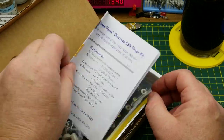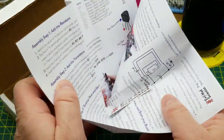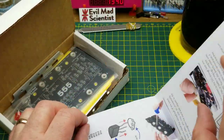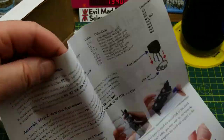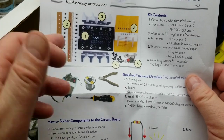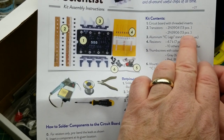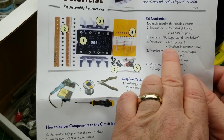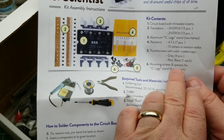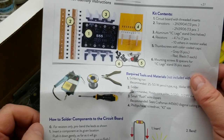In the package we have a sticker and a basic set of instructions on how to construct it and the inventory. It has 26 transistors, 17 resistors, and some mechanical parts. And that's it - that's what it takes to make a 555 timer.